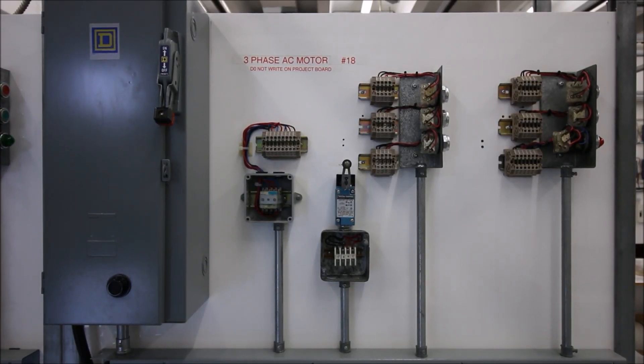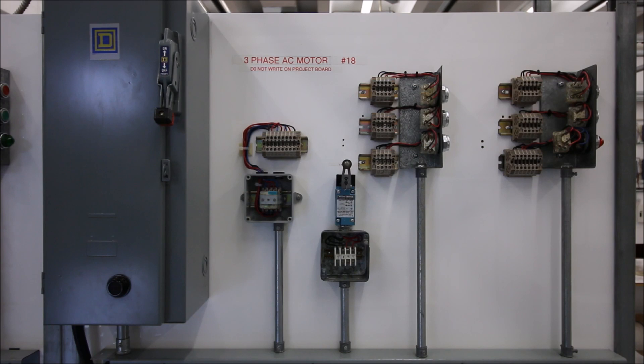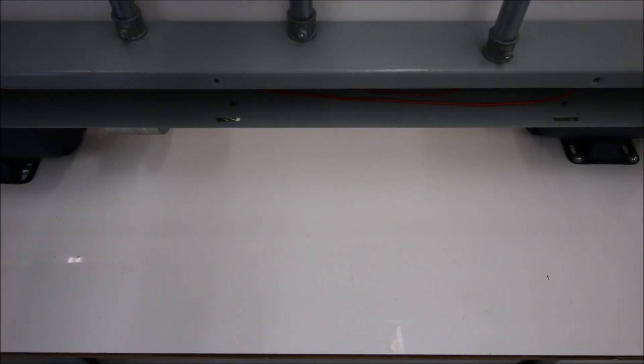All right guys, so last video we were doing the two-wire control. Let's move over to the three-wire control. Three-wire control is going to make use of a stop-start station, and we're going to be able to turn the motor on and when we hit the start button, that motor should stay on until we hit the stop button.